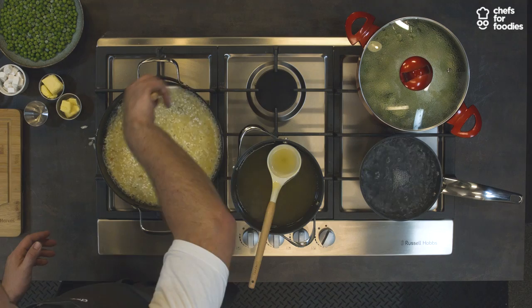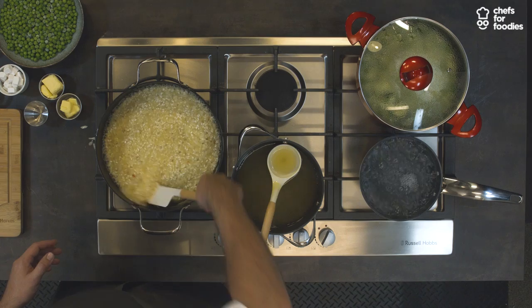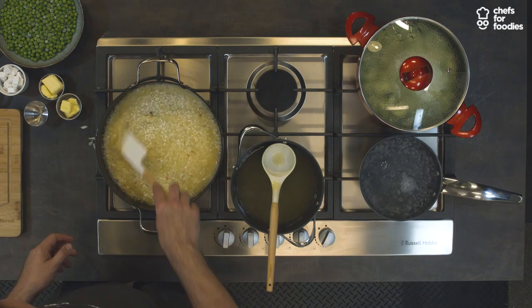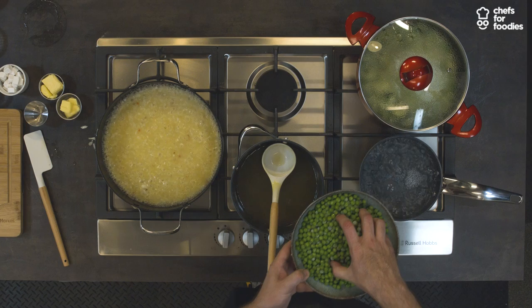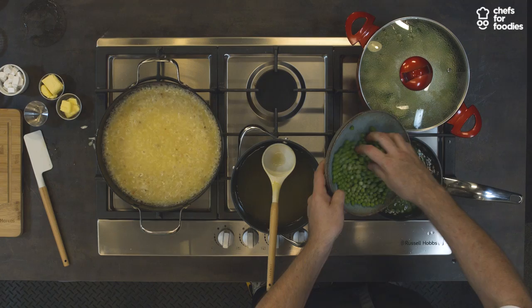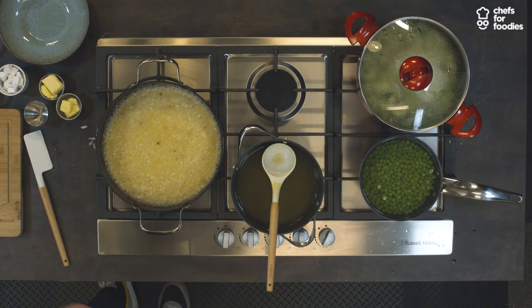You can actually see it's already getting creamy, which is fantastic. Keep adding our stock nice and gently. We'll let the rice cook out for a little bit. Whilst that's cooking away, we're going to add our peas to our water. We're going to make a nice little pea puree sauce to go through the risotto towards the end, and that will give you that beautiful green colour. They'll cook in about four or five minutes.